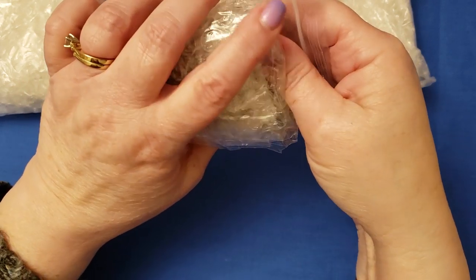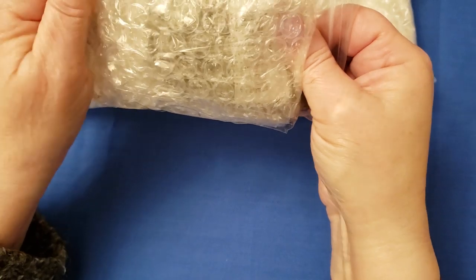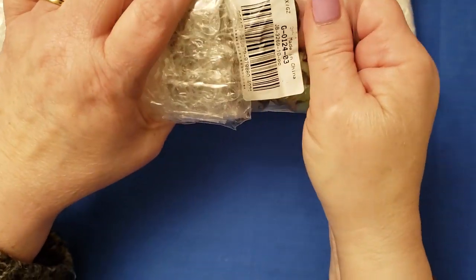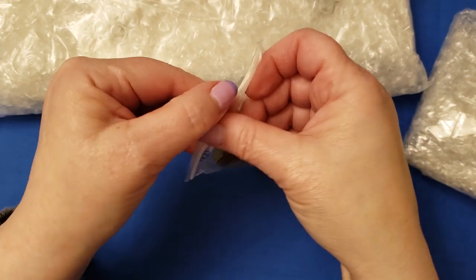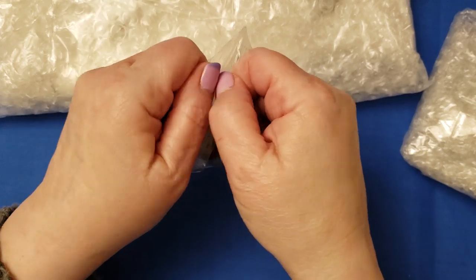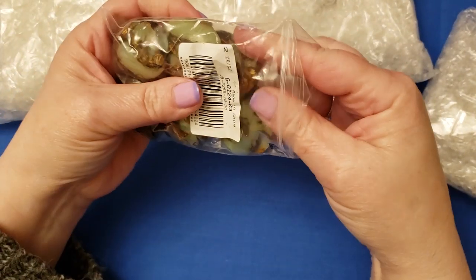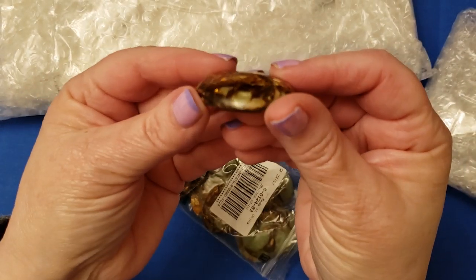The new BB Craft coupon code for your purchases of $40 US and more is CHERYL in capitals followed by 2020, so CHERYL2020. In this part of the package I have some cabochons that I am experimenting with, designing a new design for wrapping cabochons — I just thought this would be perfect to play with.